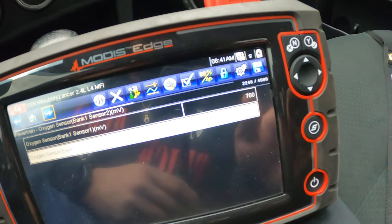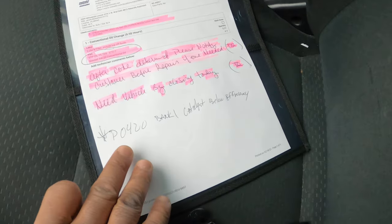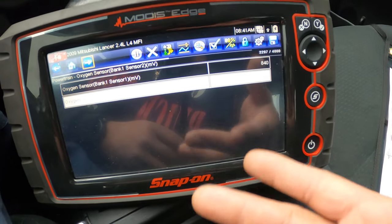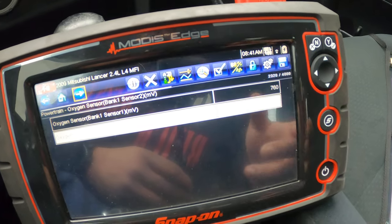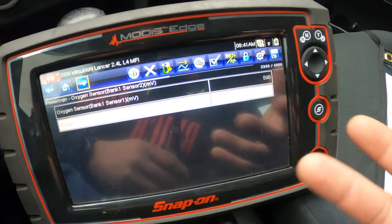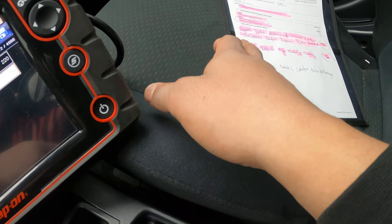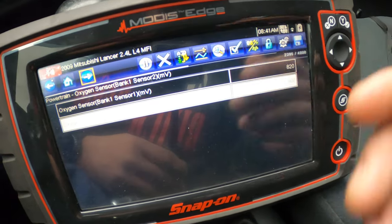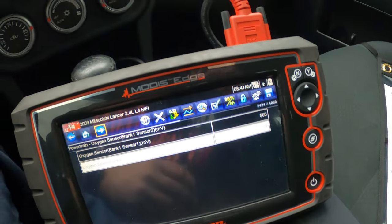From my experience, once your computer tells you that your catalytic converter is running below efficiency, it's already too late to fix it. Whether your O2 sensor is functioning properly or not, once you get that P0420 code for your cat, you might as well just change the cat. I've seen a lot of guys change the O2 sensor thinking that's the problem, and two weeks later they get the same code again. Once you get that code, your cat converter is pretty much shot.